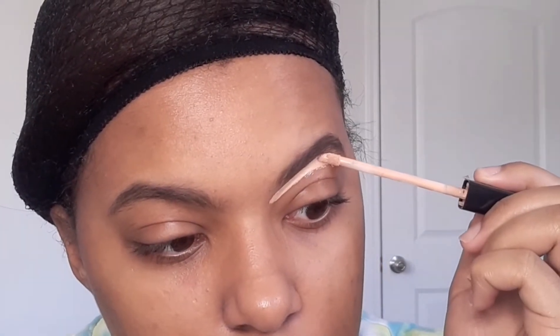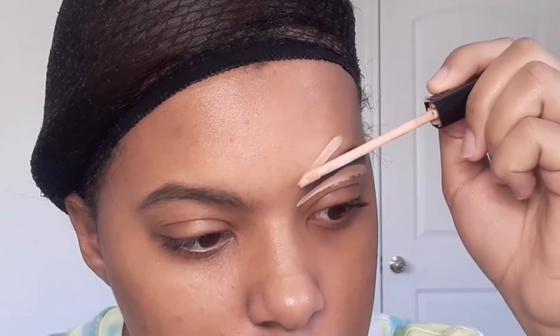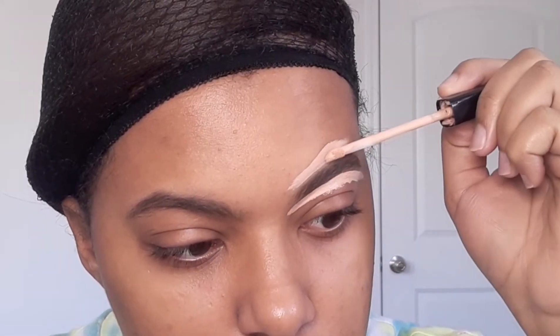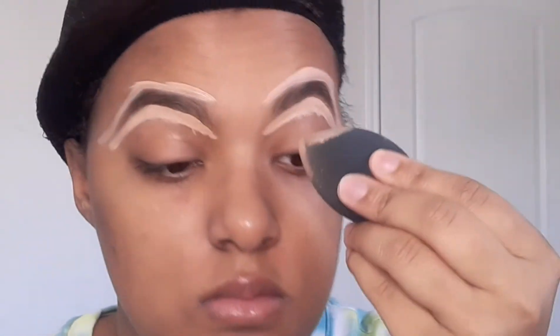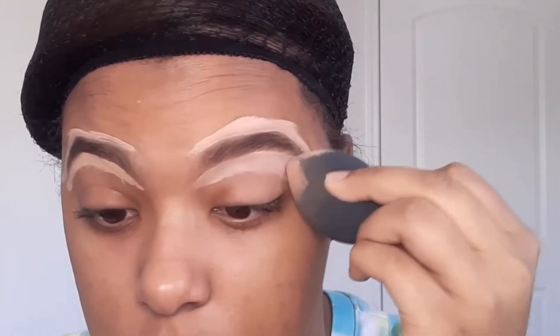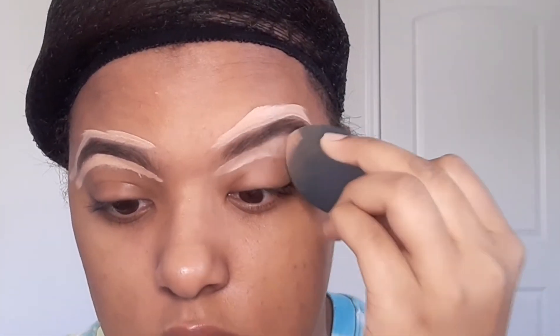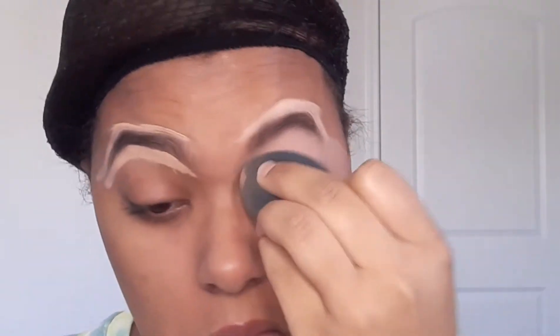Continuamos con nuestro concealer: vamos a limpiar todas las orillas de nuestra ceja aplicando una línea alrededor de toda la ceja para que esté más difuminada y tenga un terminado más perfecto y más limpio. Con nuestra beauty blender vamos a difuminarla. Si quieren, tienen diferentes opciones: pueden difuminar con una brocha o con su propio dedito, pero me gusta la beauty blender porque absorbe más producto y difumina más rápido. Otro tip es que pueden mojar su beauty blender para un terminado mejor.